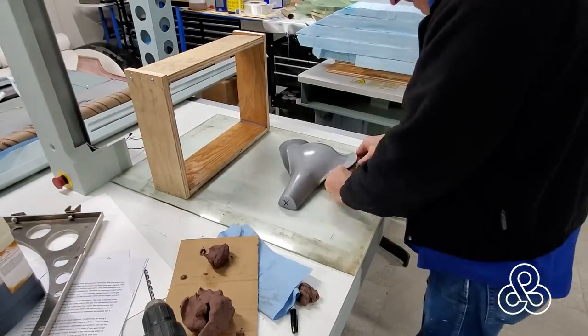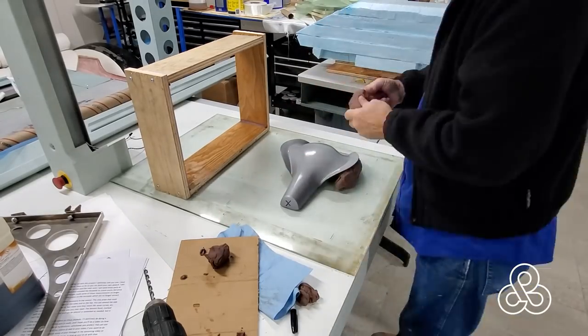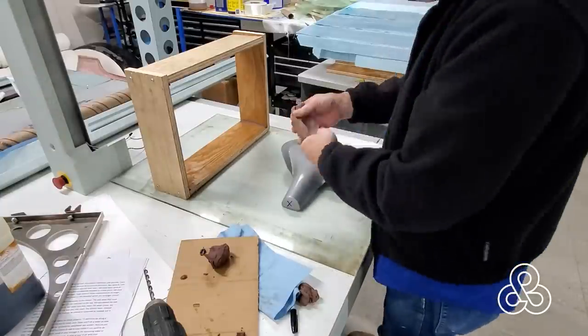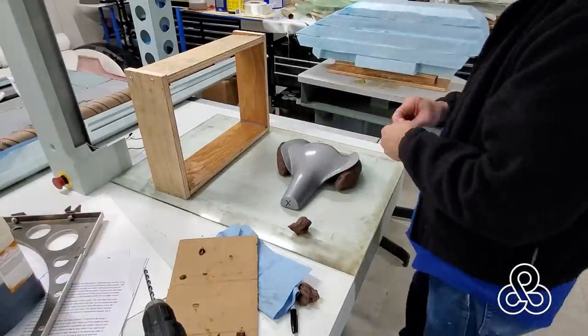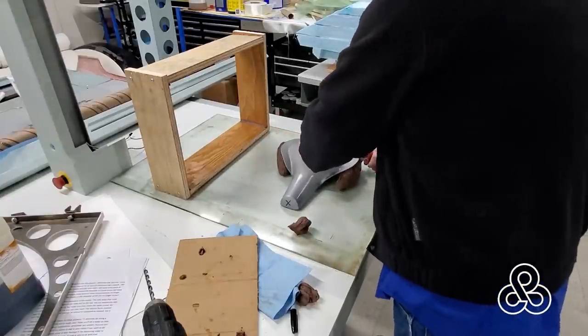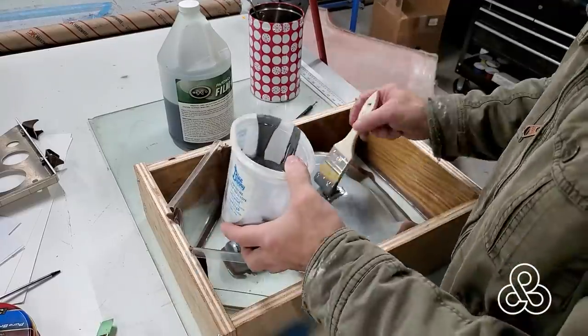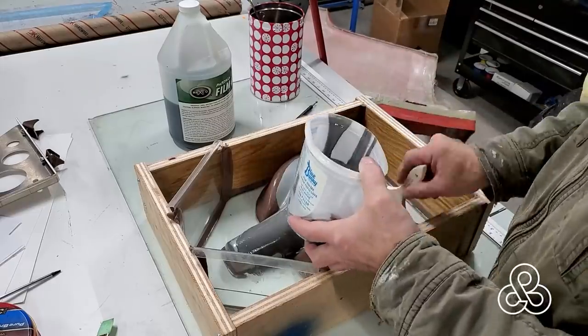He has a problem in producing these things and creating this little blister piece. So I said, why don't we try to build you a die that you can use to do some hammer forming into. So he created this pattern and sent it to me, and I'm going to take it and create another pattern from it that we're going to use as a pattern to do some sandcasting.